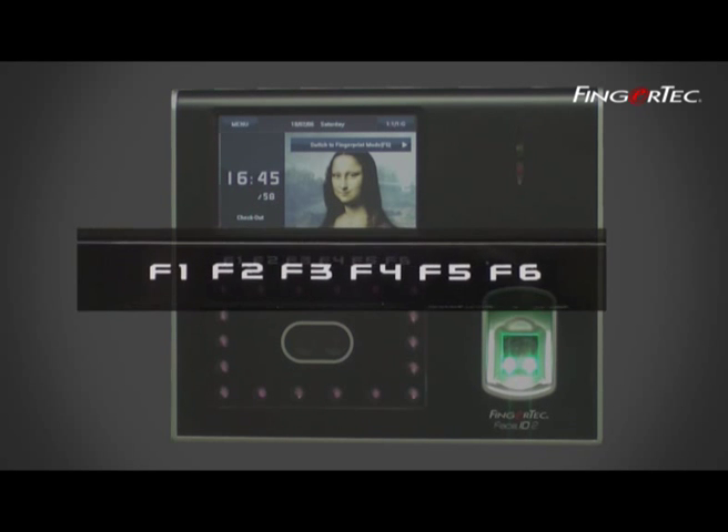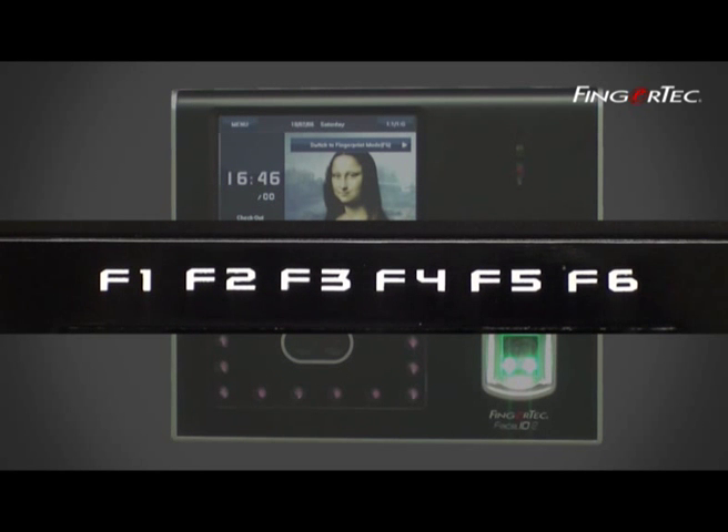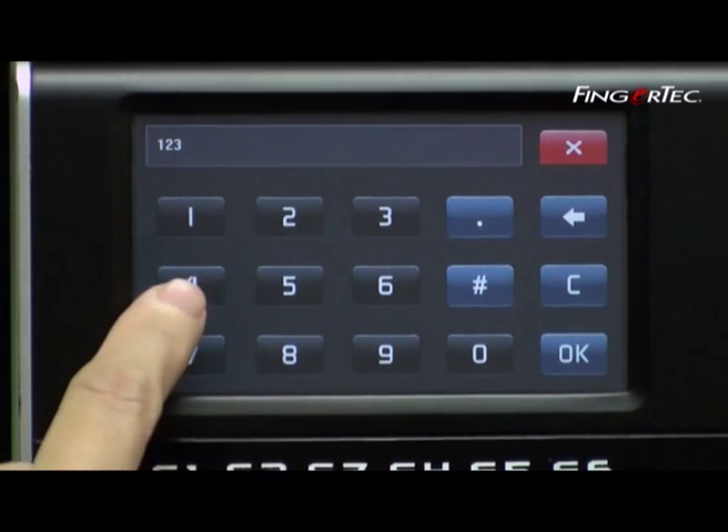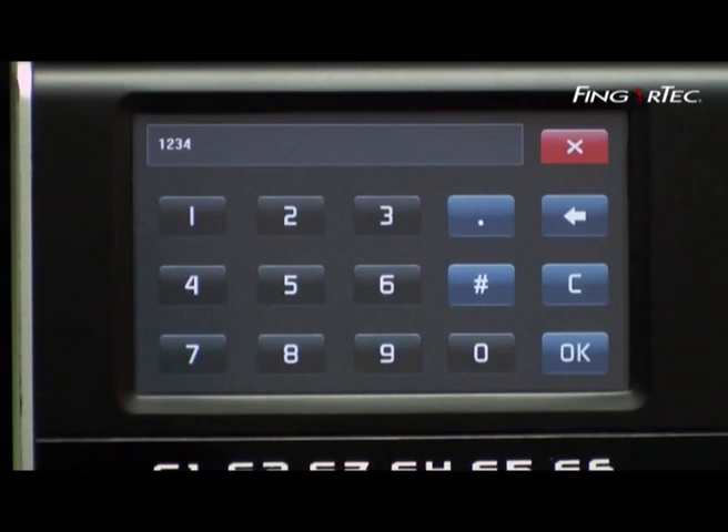The 6 function keys are intended for users to access predefined functions directly. The touchscreen LCD panel serves as the main control platform for the Face ID2.